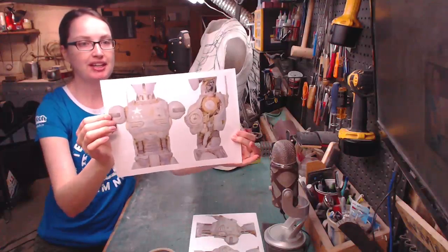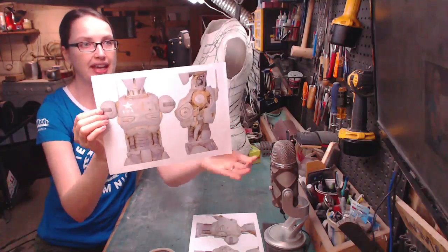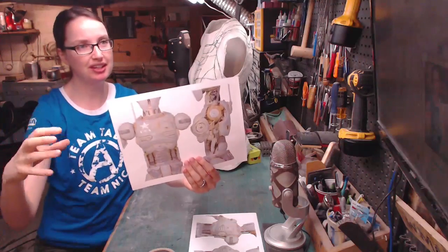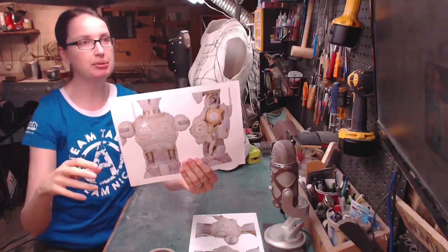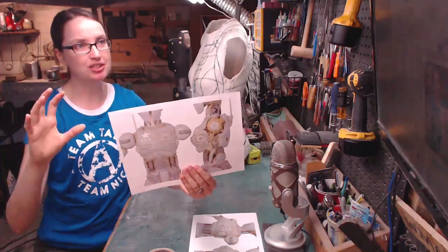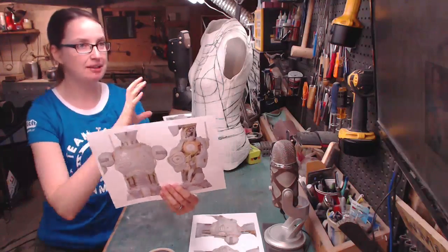I've got all my references printed out for the front and back of the torso. It's kind of human shaped but it's bulked out in certain areas and it has cool little greebly bits on it, so I want to try and lay all of those out in the correct shape and see if it can actually fit on my human torso.